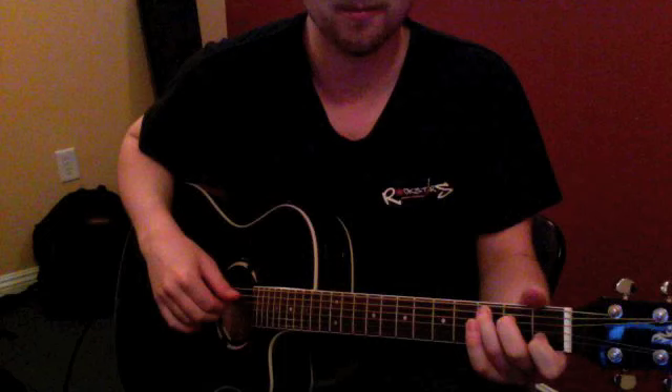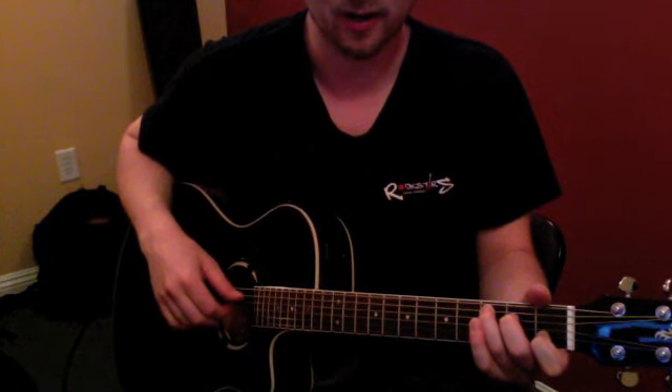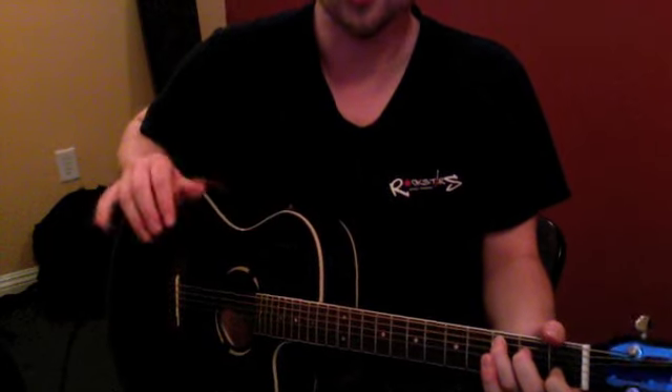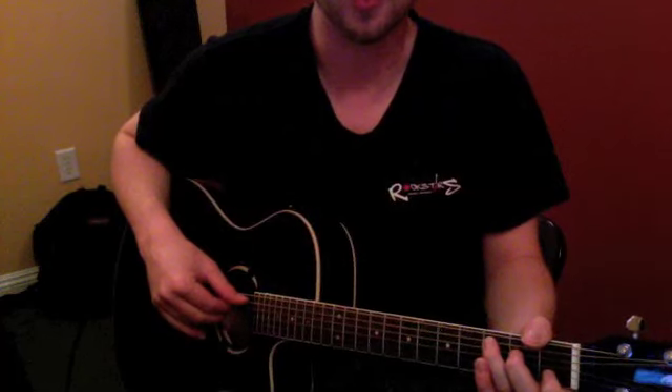We're gonna go thumb, index, middle, ring, middle, index. That's gonna be six notes all the way across and coming back to where we started.